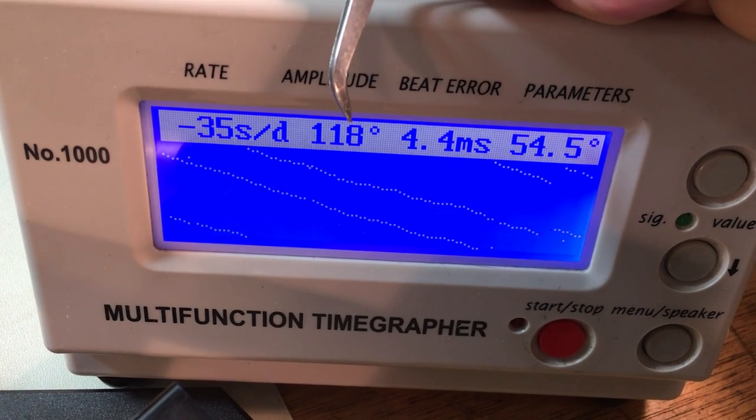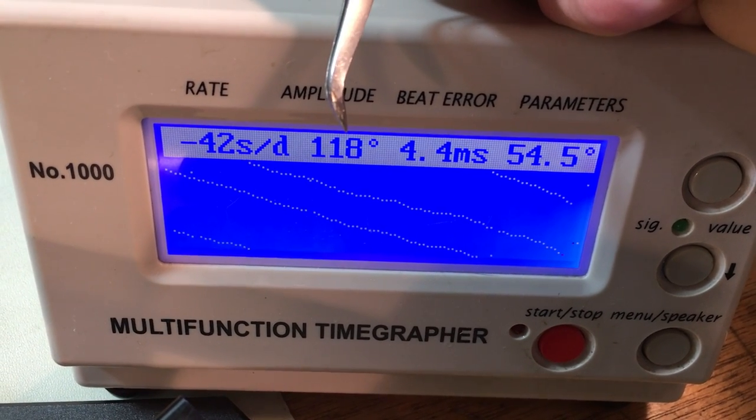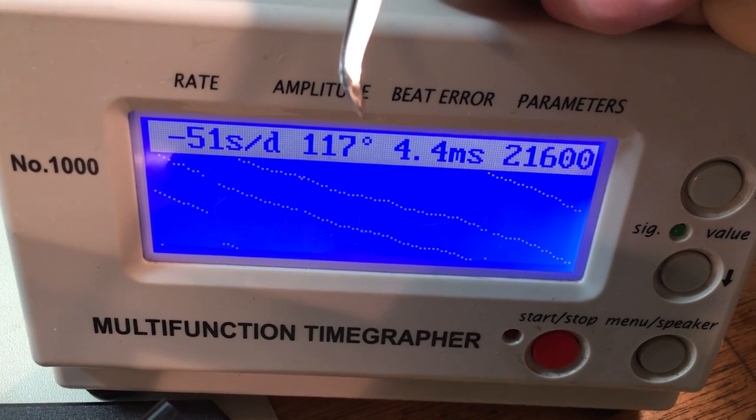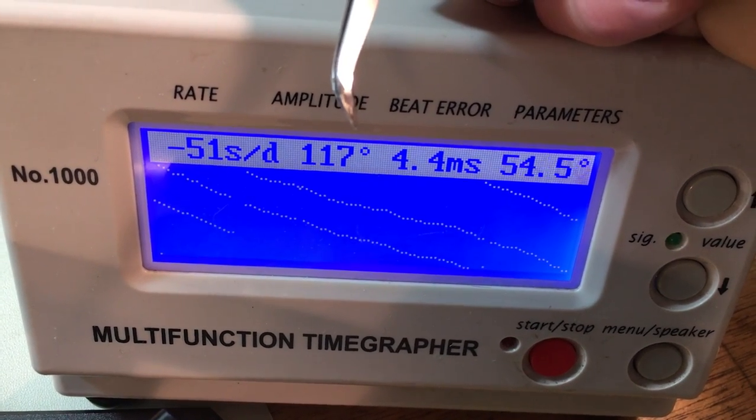It's just super, super duper low. Super weak. Getting weaker by the second. I'm amazed it's still running. That's really low.